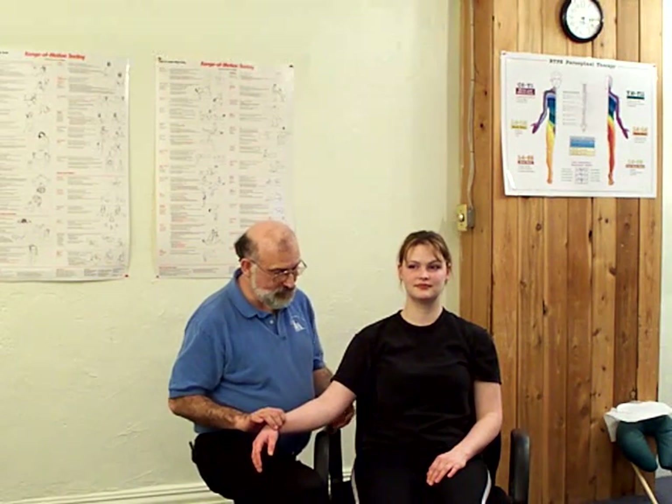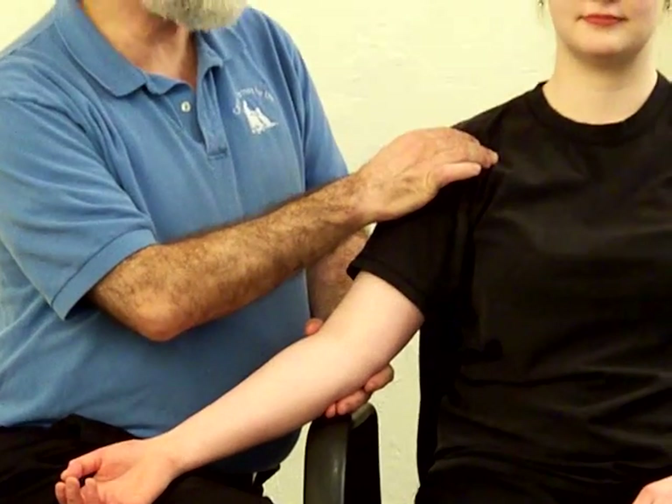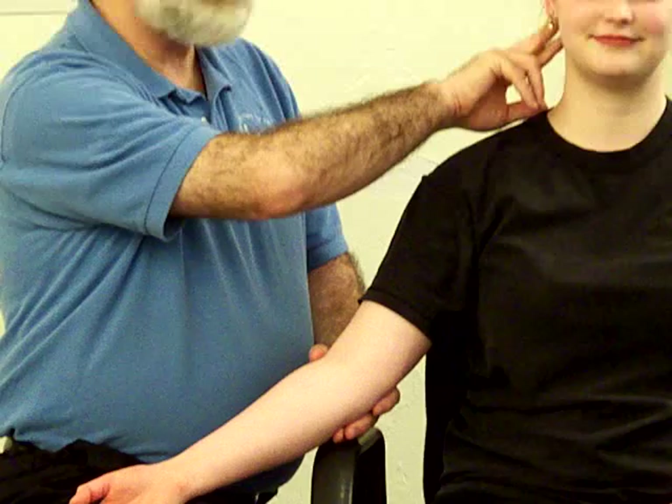We just saw the range of motion test for this while we were doing the cortical brachialis. In order to treat, I prefer to treat the short head of the bicep because the short head of the bicep connects to the coracoid process of the scapula. When it shortens and tightens, it restricts the range of motion of the levator and often causes dysfunction in the upper cervical joints.